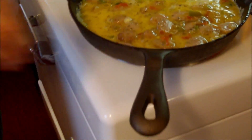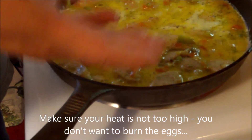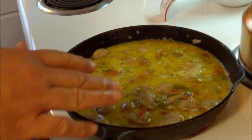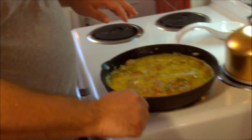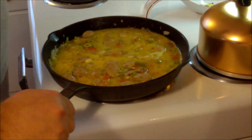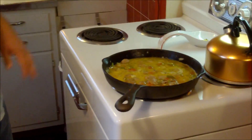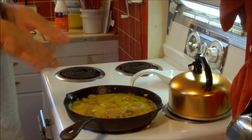We want the eggs to firm up a bit and set. It's similar to making an omelet — we want the egg to set, but unlike an omelet we're not flipping this. The reason we turned the heat down is that eggs burn quickly, so we want the heat to do its thing in terms of firming up without overdoing it.